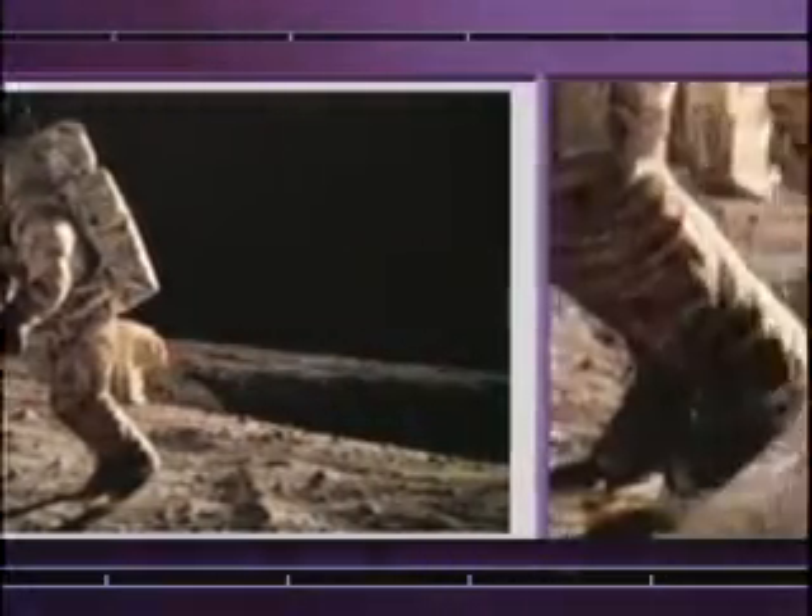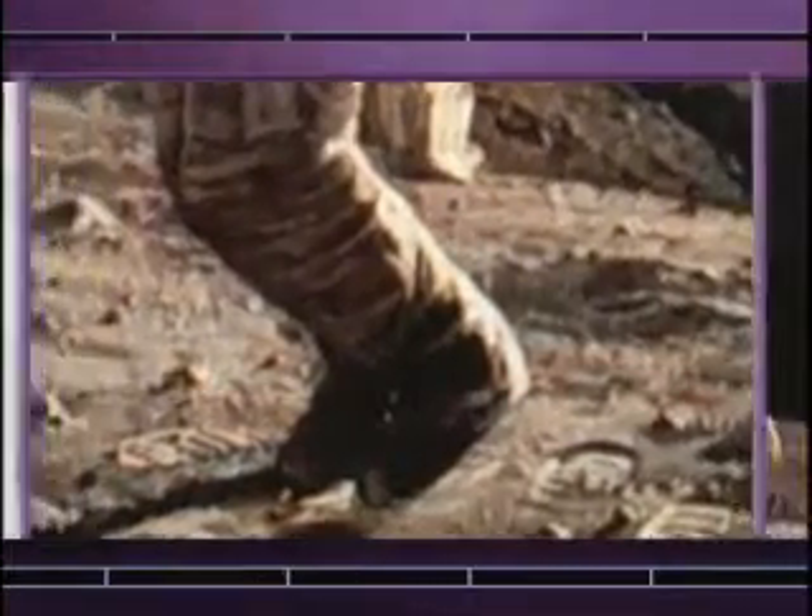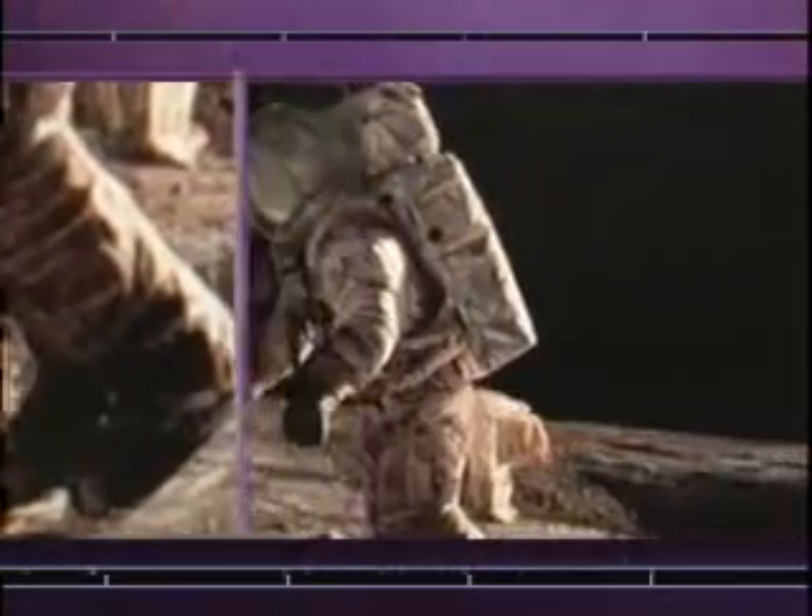Well, that was one of the fun things about being on the moon. At one-sixth gravity in that suit, you have to move in a different way. One of the paintings I did was called Tiptoeing on the Ocean of Storms, and it shows that I'm up on my tiptoes as I'm moving around, and we did that a lot.